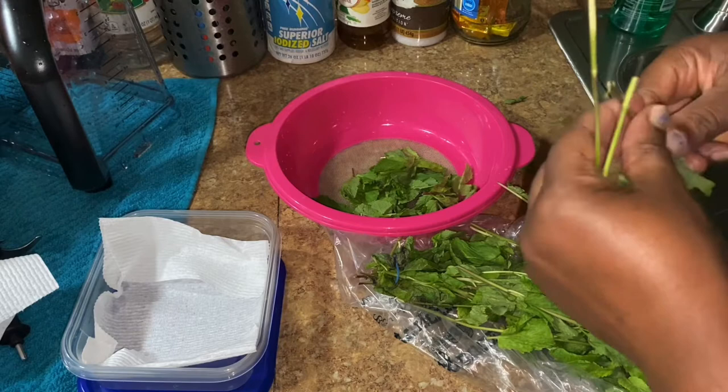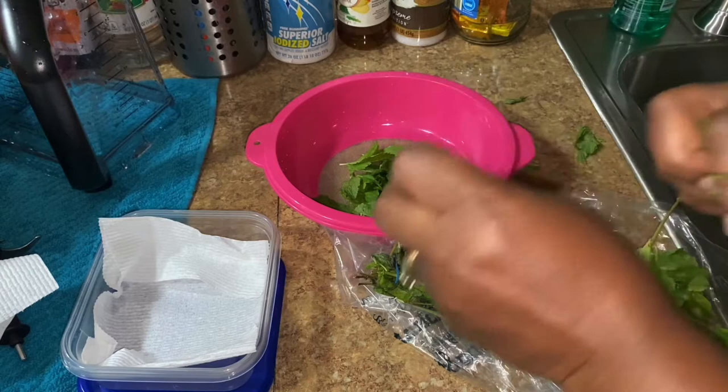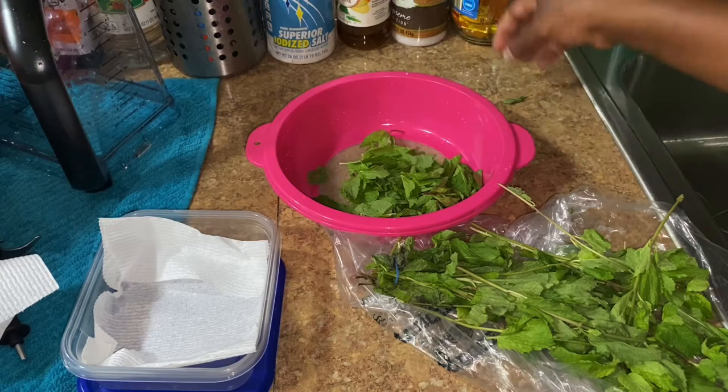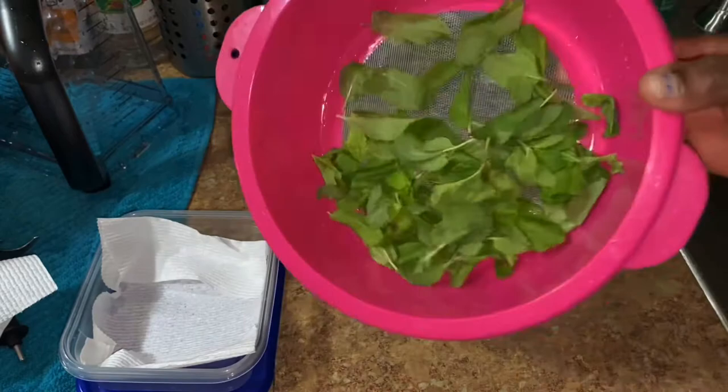So this is a quick and easy method, just in case if you don't know. So you can also do this as well. This is the mint leaves like so, right here. And now let's wash it and then get ready to store.